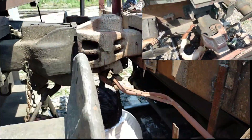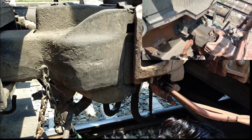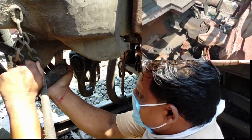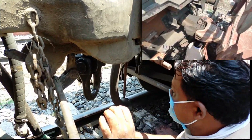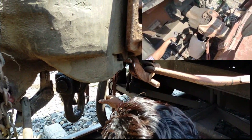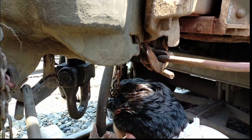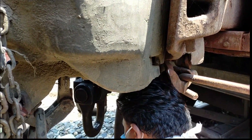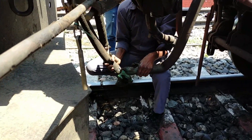Insert the CBC safety pin. Ensure the BP and FP angle cocks of the formation are in open condition. Connect the BP and FP hose pipes in between the rolling stock.